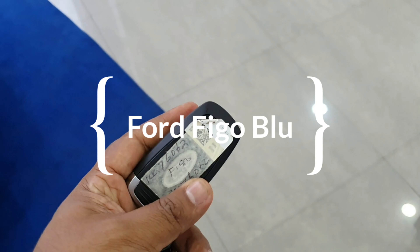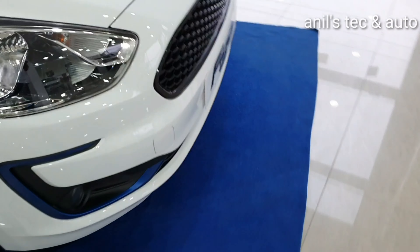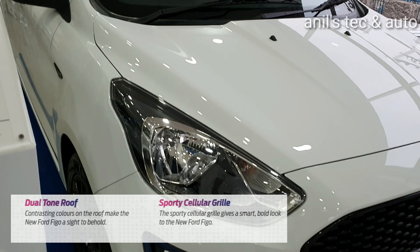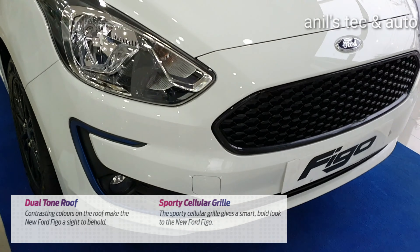Hello friends, today let us meet the new Ford Figo Blue variant. This is the top of the line variant. You can see the dual tone finish and sporty cellular grille which is all in piano black.